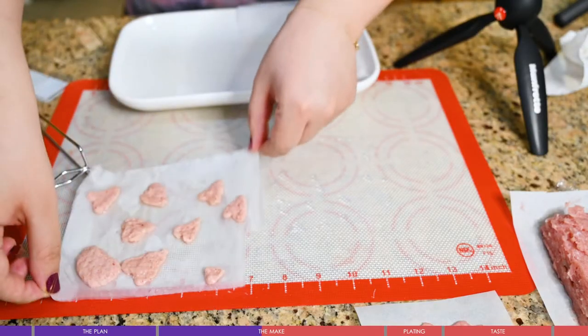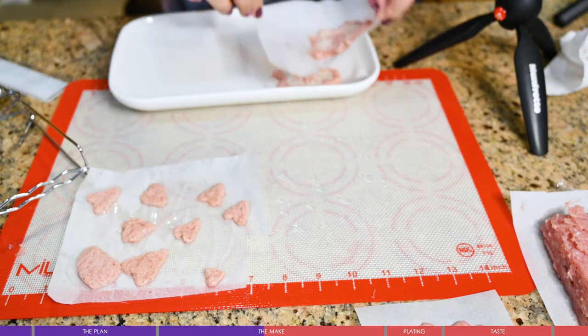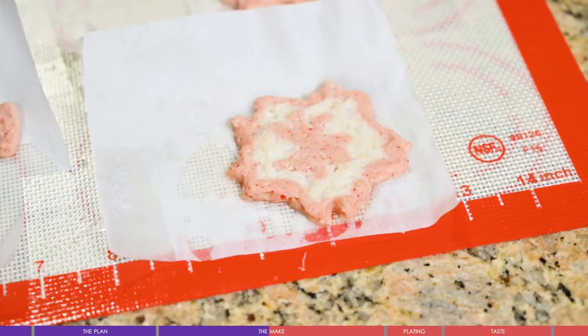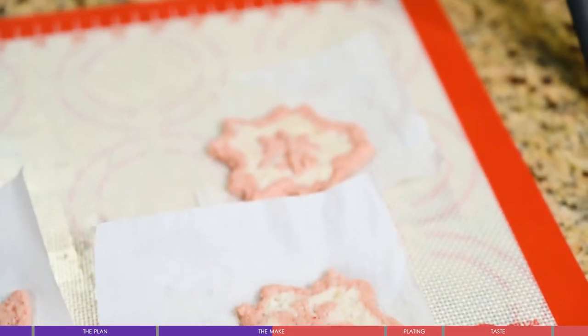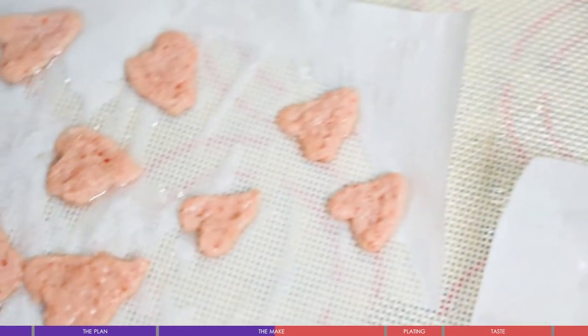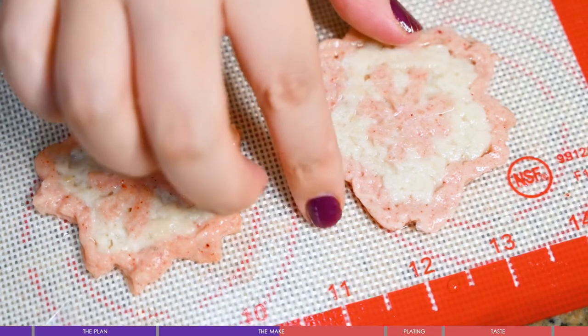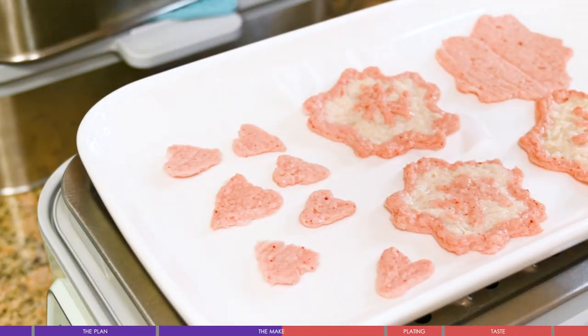Don't forget to draw some hearts, which look very similar to sakura petals. The next part is easy — just steam for 10 to 15 minutes. You can refrigerate or freeze them and heat up when ready to eat. It looks amazing! We've spent a lot of time making this very complicated fish cake, so let's go easy on the rest of the dish.